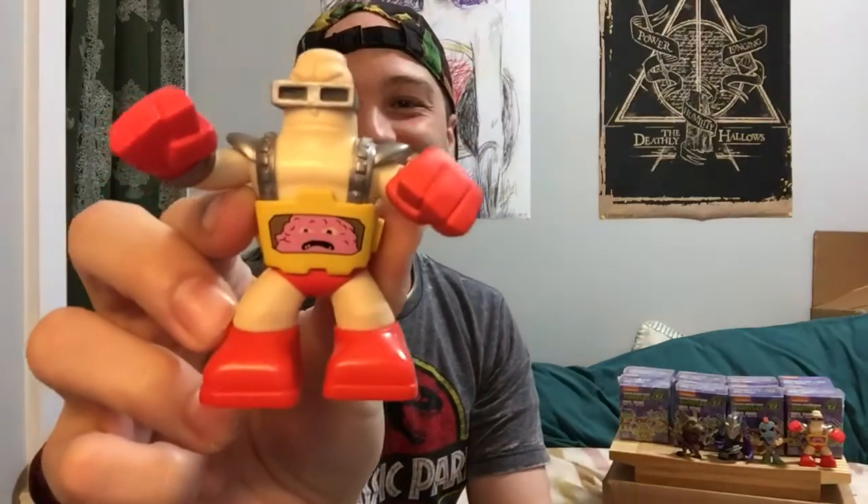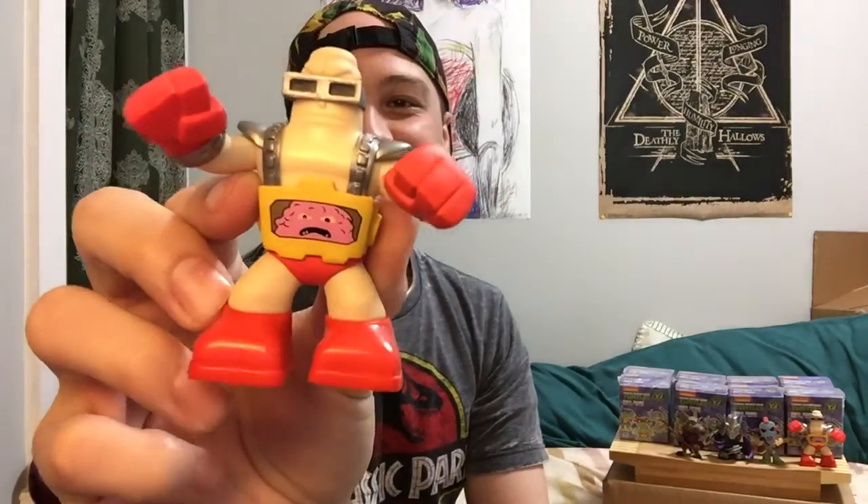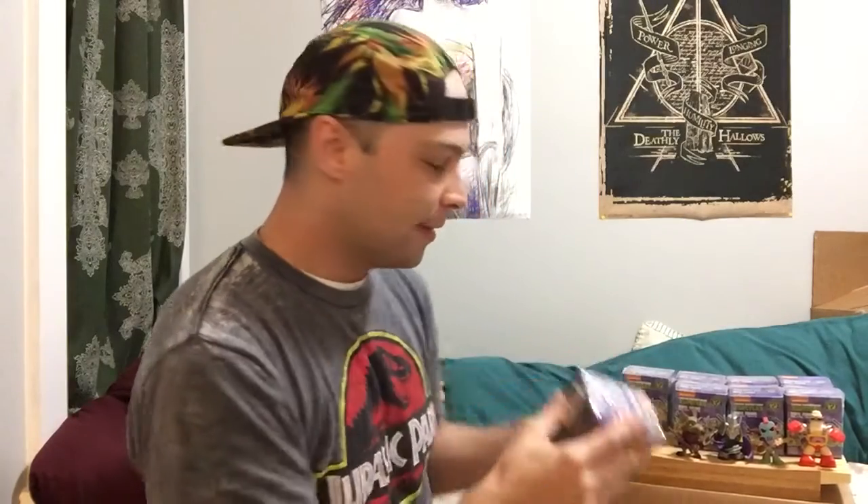And here we go — we got another Krang, so we'll just put him down here. I expected to get some duplicates, but now I only have the rest of the figures left to get. I haven't gotten any of the Turtles yet, which is really kind of strange, so here's to hoping this next one is one of the Turtles.